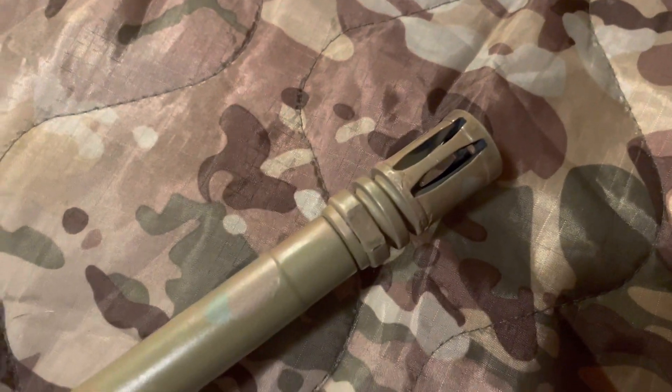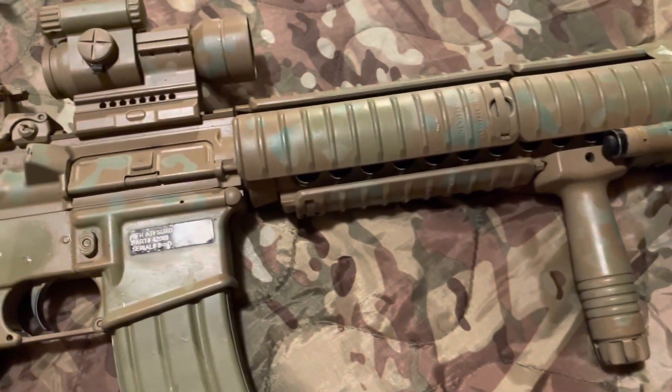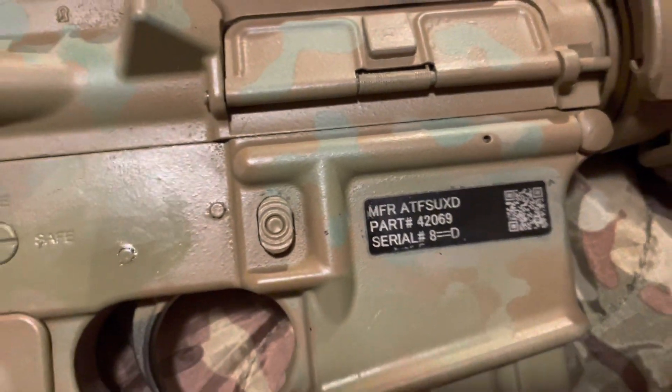The birdcage flash suppressor, and as you can see I got this painted — it's just a Krylon job. Got the UID sticker there, little message to the alphabet boys if they ever get their mitts on my musket.